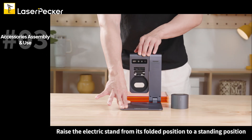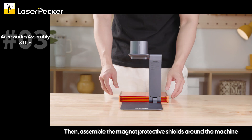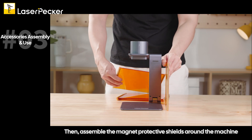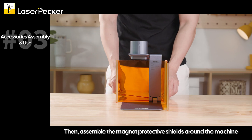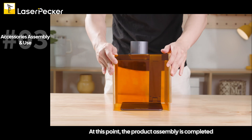Raise the electric stand from its folded position to a standing position and place the main machine into the slot with the correct direction. Then assemble the magnet protective shields around the machine. At this point, the product assembly is completed.